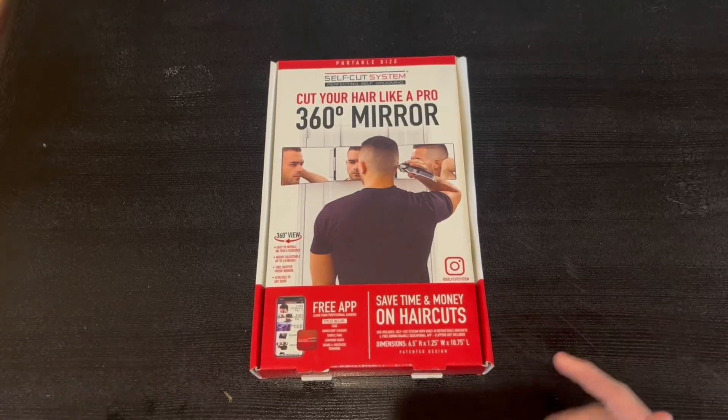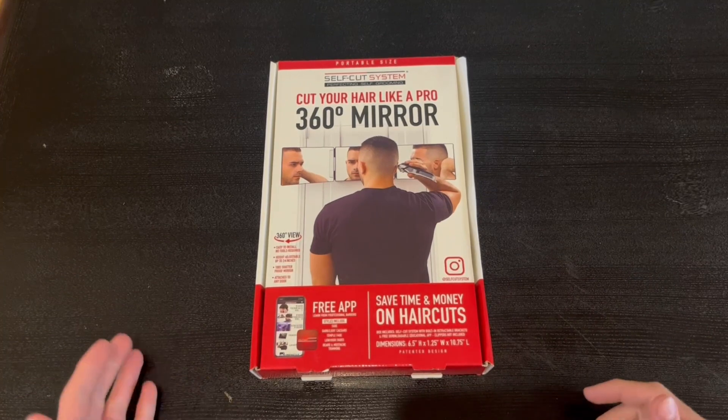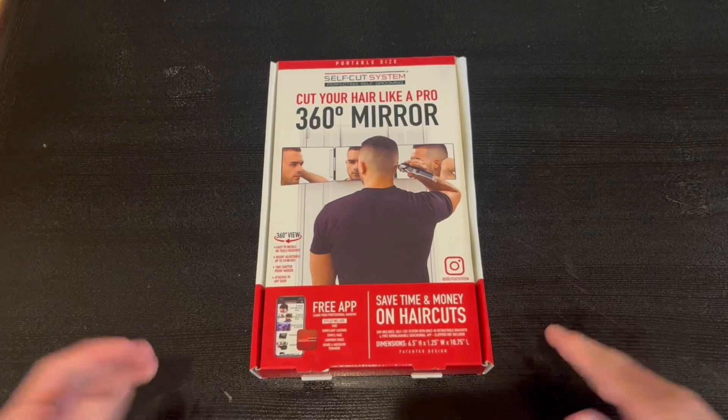Hey guys, Quick Reviews back with today's review. Today we're going to be going over the portable size Self-Cut System. In this video I'm going to go around the box, open it up, and show you guys what's inside.